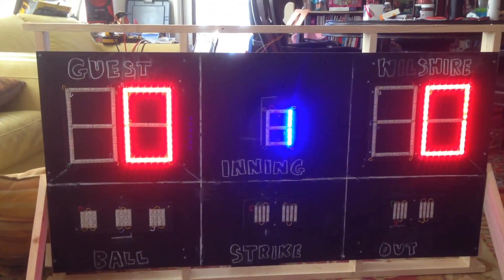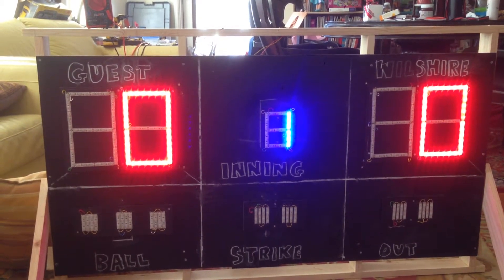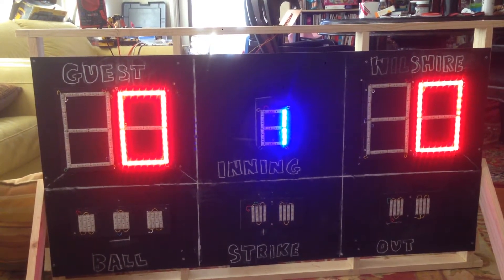Hey Tom, this is DC. I know that I have mentioned about the scoreboard that my kids and I have been building.